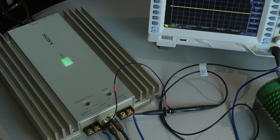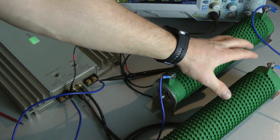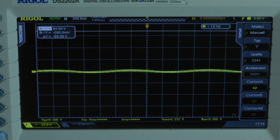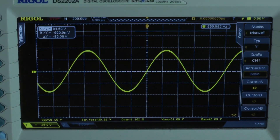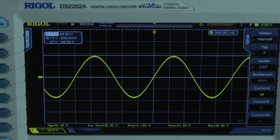Now I connect two 1-ohm resistors in series, bridged mono to 2 ohms, to test the output power into a 1-ohm load per channel. Continuous power test at 1 kHz. The output voltage looks clean at 46 volts. The amplifier delivers 264.5 watts into a 1-ohm load per channel, both channels driven.